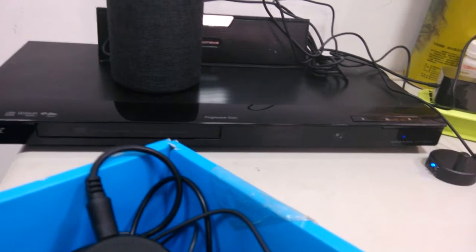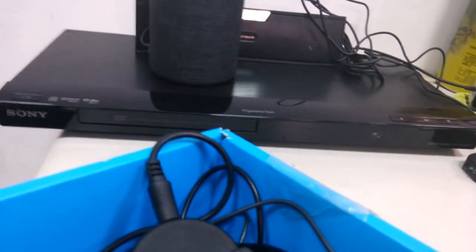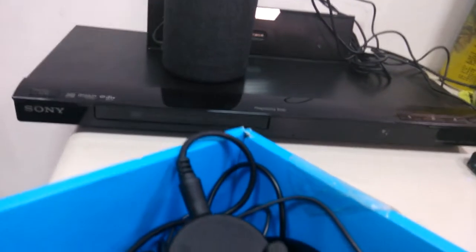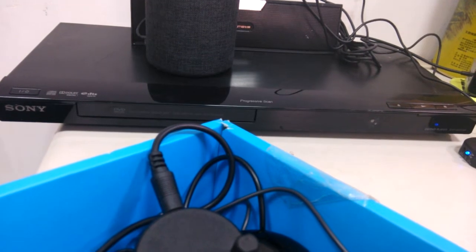One more time. Alexa, turn on the CD player. I don't know that one. Alexa, turn on the CD player. Okay.